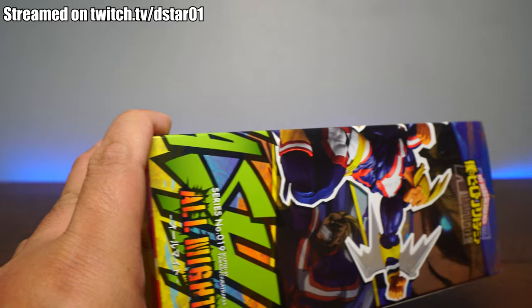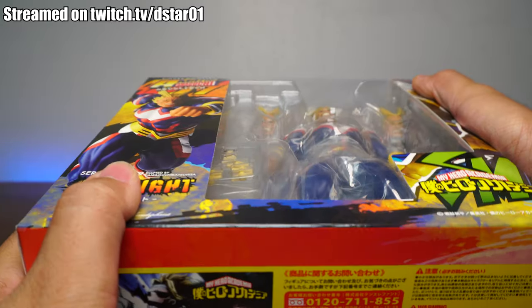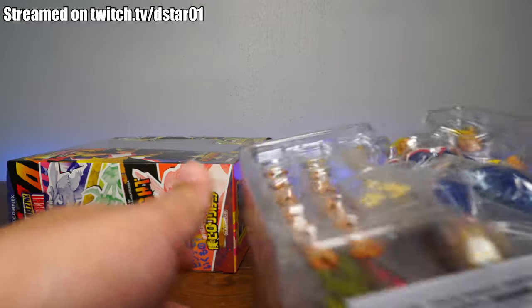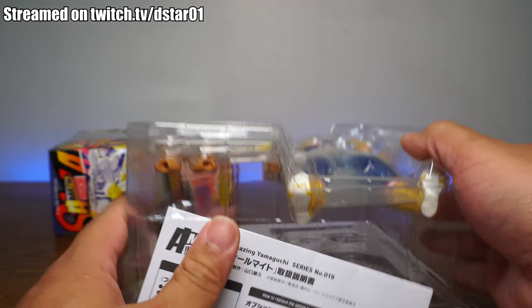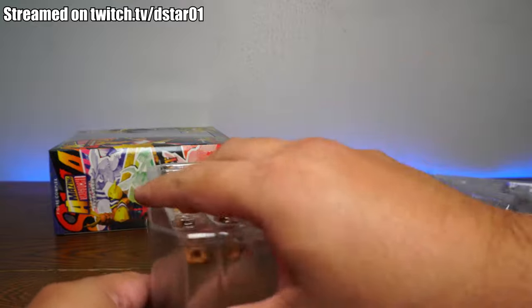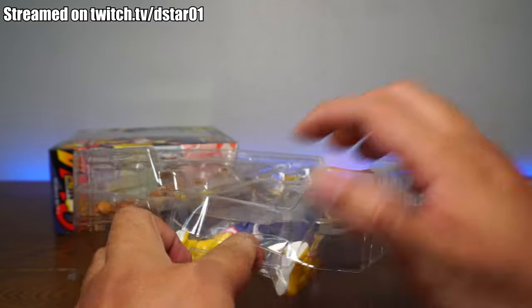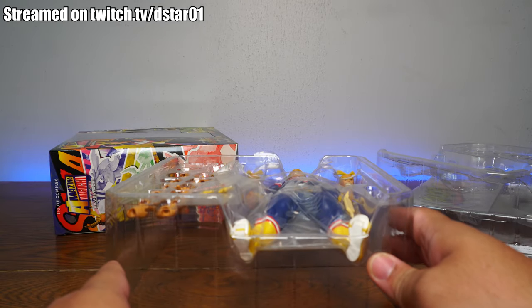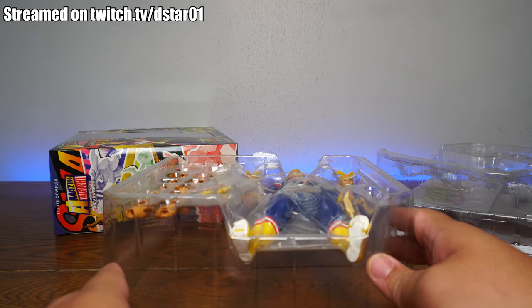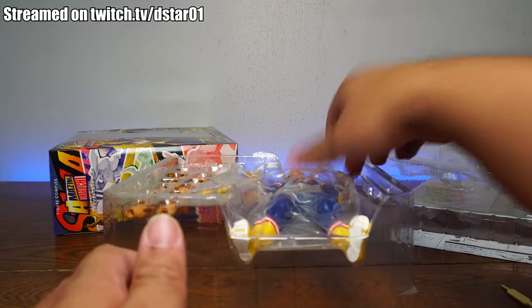First and foremost, I just want to thank everyone for the 50k subscribers. Thank you all for subscribing, for watching, for listening to me ramble with Ron about action figures. I have announced the winners on my community tab here on YouTube for the Revoltek Deku and the UI Goku. If you didn't win, you can always go to twitch.tv/dstar01. I always do giveaways there — if we hit around 40 viewers, we do a random giveaway. Free stuff, why not?